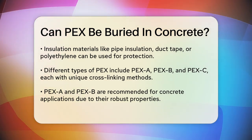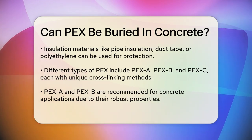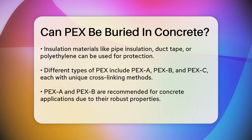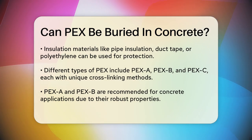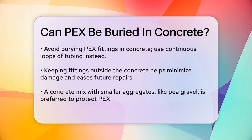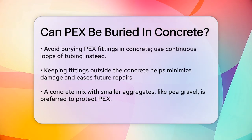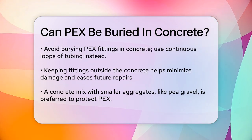Another important aspect is the type of PEX tubing you use. There are different types of PEX, such as PEX-A, PEX-B, and PEX-C, each produced through different cross-linking methods. For applications involving concrete, PEX-A or PEX-B might be more suitable due to their robust cross-linking processes, which enhance the material's resistance to environmental stress and mechanical stress.